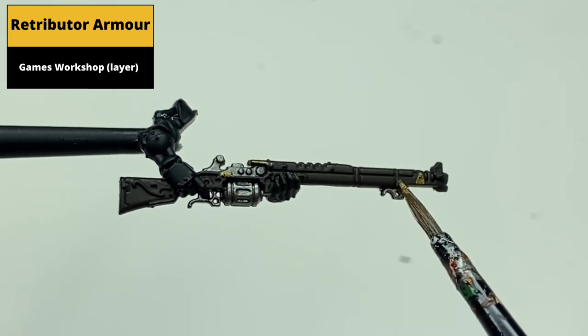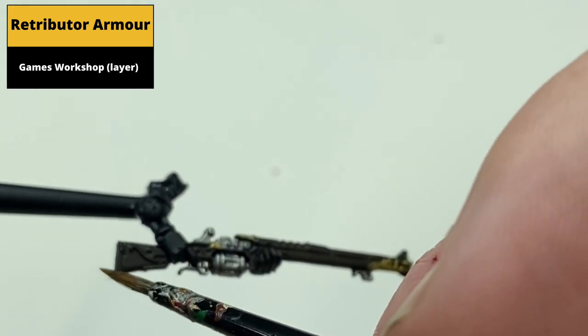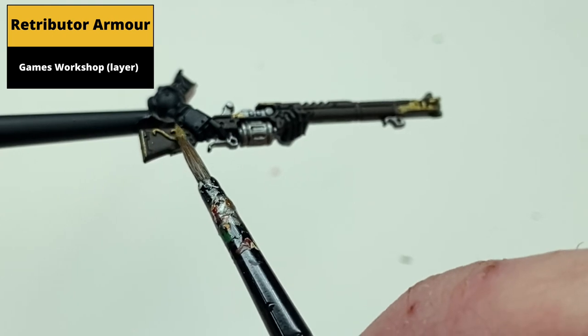A lot of the fine detail is very close to the wooden areas, particularly the raised designs. So small amounts of paint and using the edge of the brush is probably the best way of doing it. And of course if there is any overspill you can just correct that with Rhinox Hide before continuing.